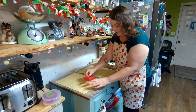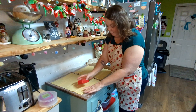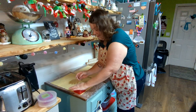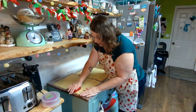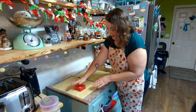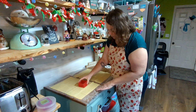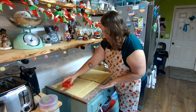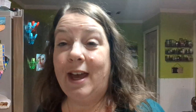My plan is, if they turn out, to freeze them just like store-bought toaster strudels and then pop them in the toaster to heat them up. I wouldn't mind my family having these for breakfast because they are much healthier than the traditional ones. I am going to make a powdered sugar glaze, just like toaster strudels have, though that will be optional — you could just dust them with powdered sugar instead. It's working out to about four squares per sheet, so I'll keep cutting.